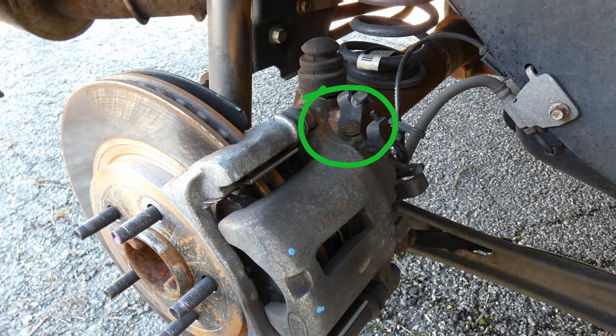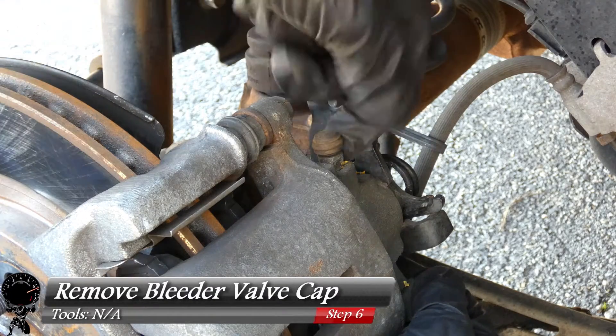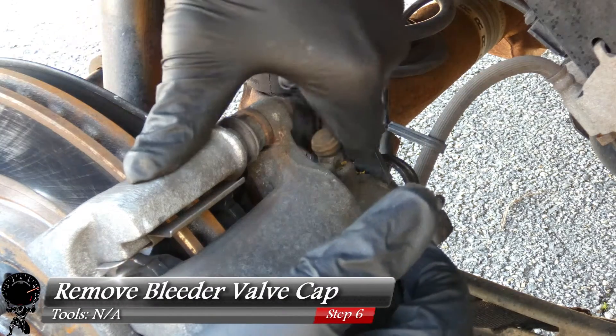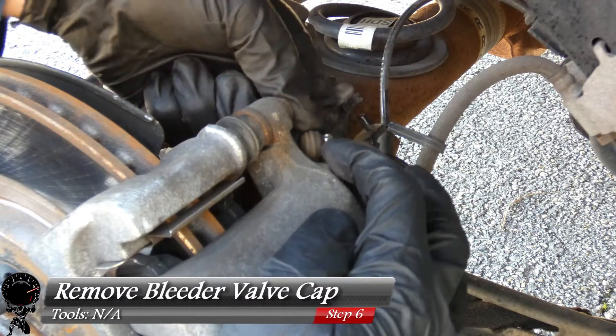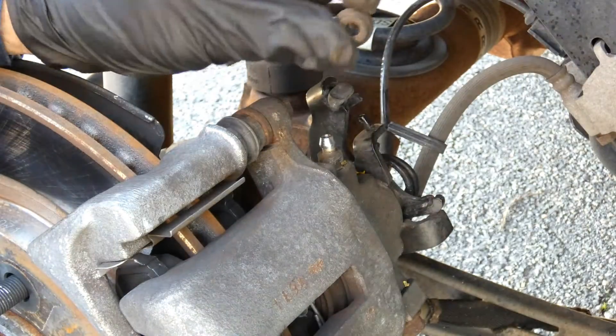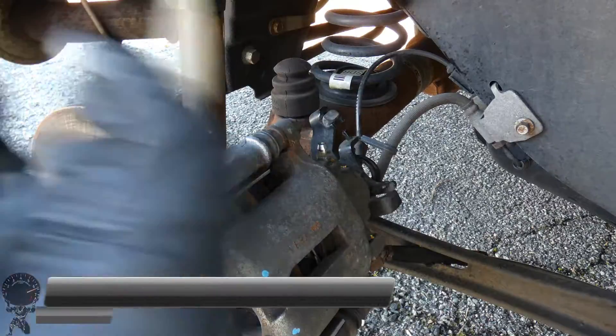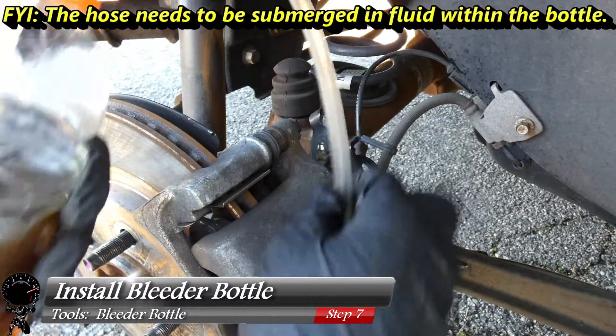With the wheel off, we can easily locate our bleeder valve — right there. You can see the cap is still on it, so let's go ahead and remove that bleeder valve cap. You can take this off by hand if you have strong fingers. This one's on there really good — if you have to pry it off with a plastic tool, you can. We'll go ahead and set that aside.